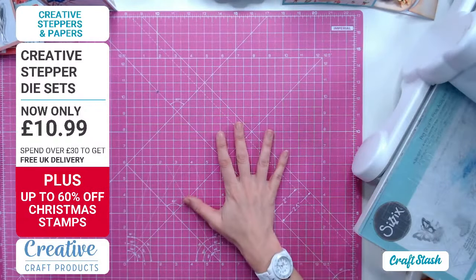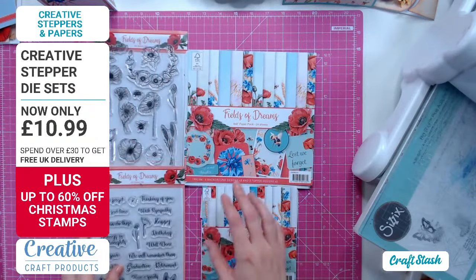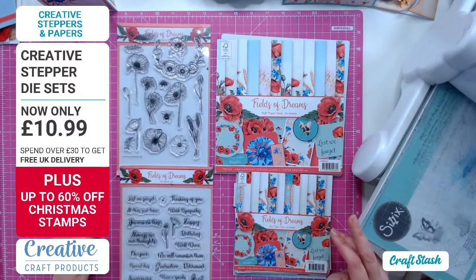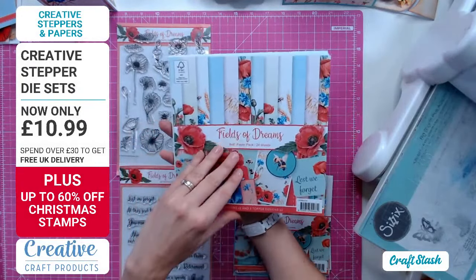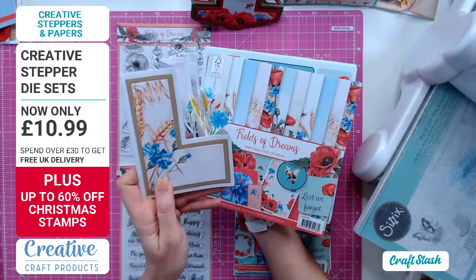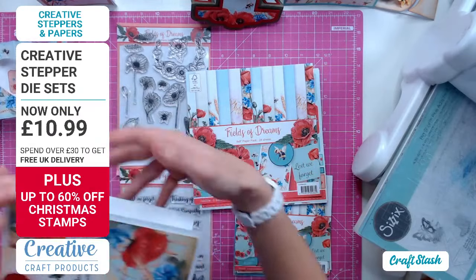I want to take you to a brand new collection called Fields of Dreams. As a bundle - which includes your eight by eight, your six by six, and two stamp sets - this entire bundle is only £24.99. Isn't that amazing? Let's flick through a few of these papers. I love the bumblebees in here. I picked out the cornflowers and the wheat for one card, not the red poppies - a different look.